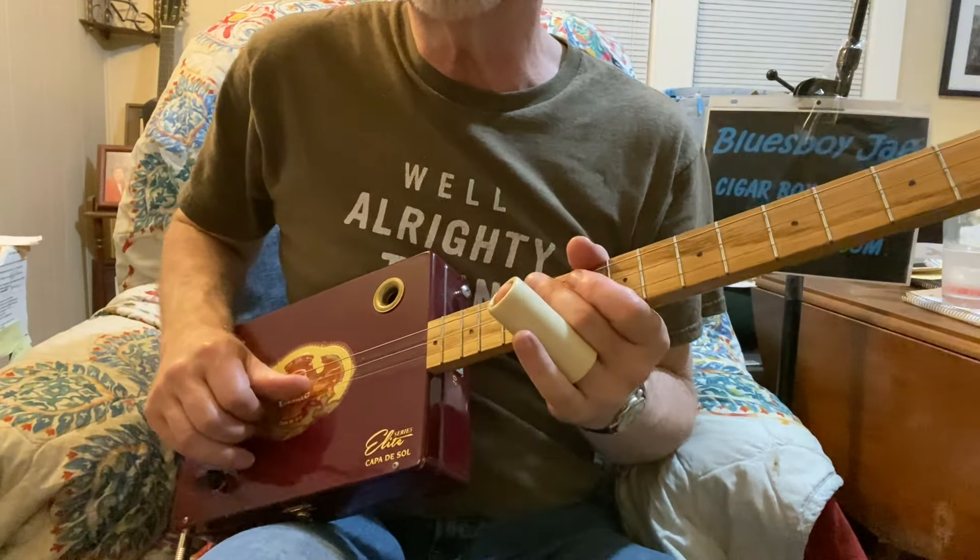So I'm sliding into these notes from the 10th fret. I'm on the first string, then I'm jumping over to the second string. This is a plain third string — it is not a wound third string — so you're not going to get much grind on that one. You're going to get some grind on the other two strings because those are wound strings, which means it's a core with more wraps around the outside. So you get a lot more sustain and more grind too.